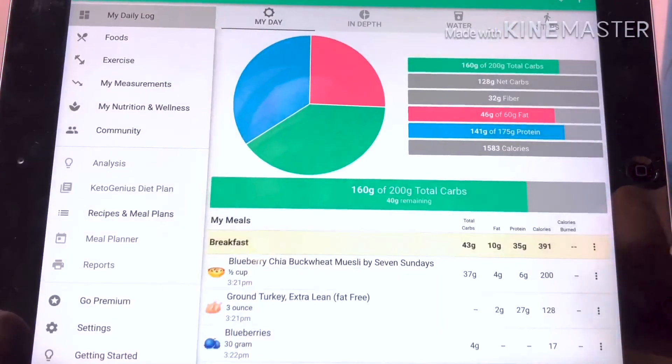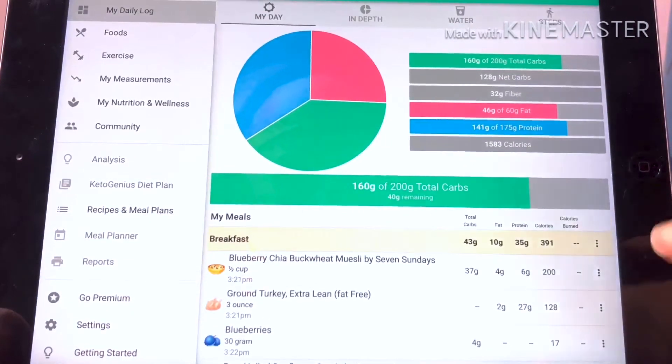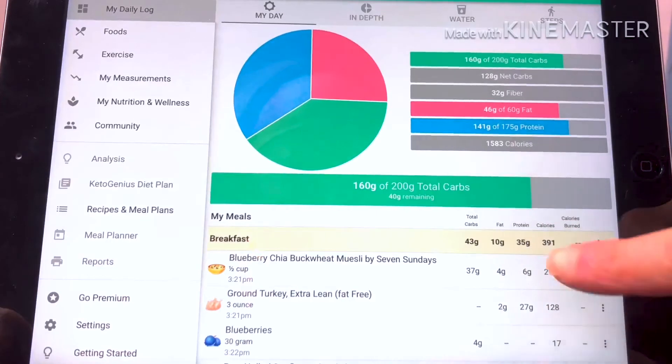Plan for your protein, your carb and your fat, and then you can put an easy meal plan together. I'll show you how I put mine together in Carb Manager to break out my numbers, and then I'll show you how I cook it, store it, all that good stuff. This is not meant to be a Carb Manager tutorial — I'm assuming you know how to use it — it's just showing you how I plan out my meals.